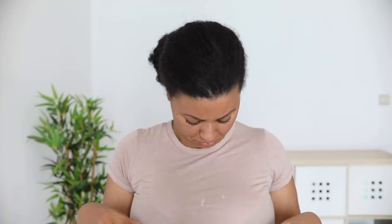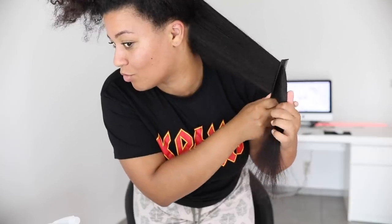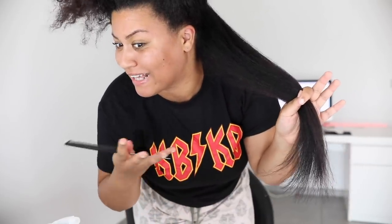Hey guys, what's up? Welcome back to my YouTube channel. It's your girl Amber and today we're back with a new video that is actually highly requested. I know you guys liked my previous blow dry hair video where I tried out this Revlon One Step Hair Dryer dupe, and a lot of people asked if I could compare this one with the Dyson Airwrap round brush. So that's what I'm about to do in this video.